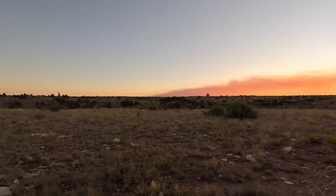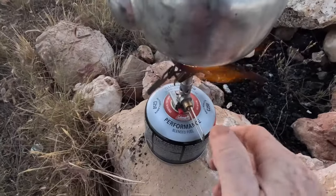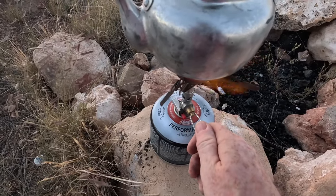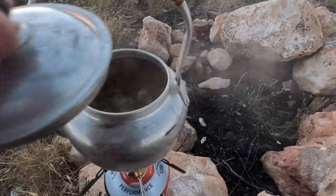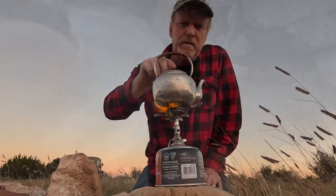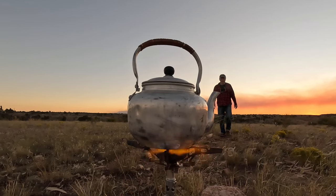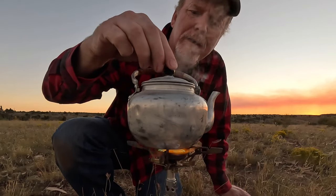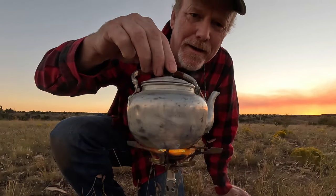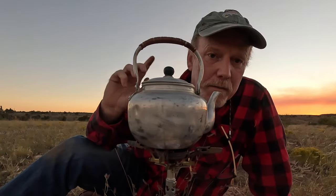Look at that — our tea has come to a boil. Boiling nicely in there. I'm going to turn our fire down just a little bit and let that gently simmer. Alright, I think our tea is just about ready. Smells really good. I'm going to turn the fire off completely at this point. In the meantime, I'm going to go back to the Jeep and get my tea cup.